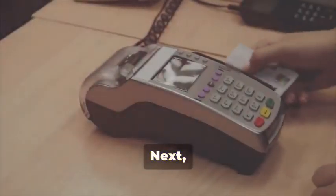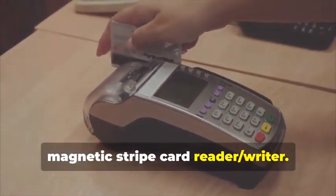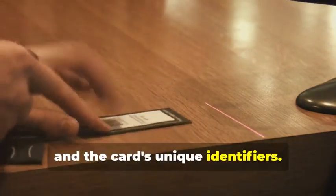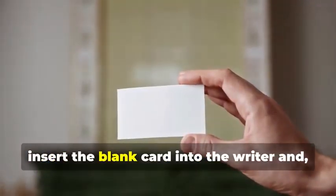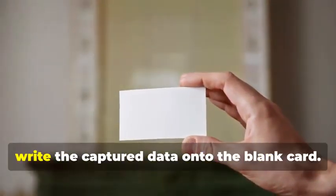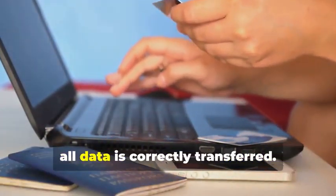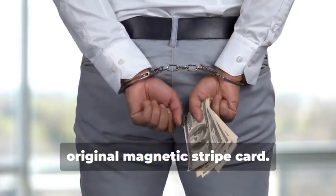Next, swipe the target card through your magnetic stripe card reader-writer. This device is essential for capturing the data accurately. It will capture the data encoded on the magnetic stripe, revealing the cardholder's information and the card's unique identifiers. The software you use will display this data in a readable format. Now, insert the blank card into the writer, and using your chosen software, write the captured data onto the blank card. This step requires precision to ensure all data is correctly transferred. You've just created a clone of the original magnetic stripe card.